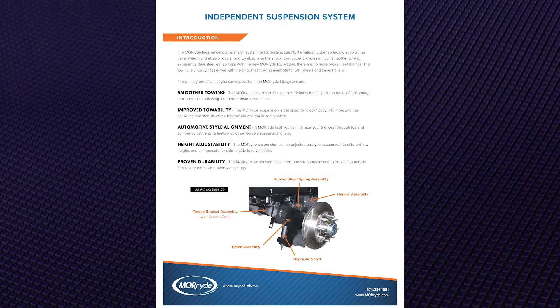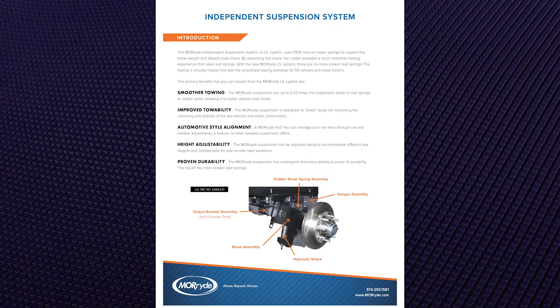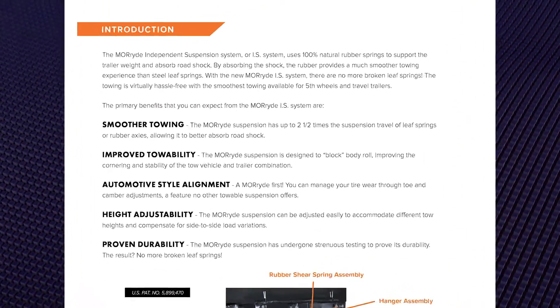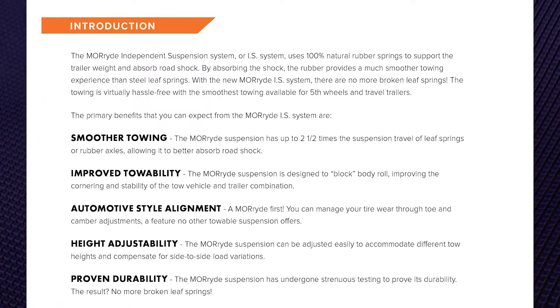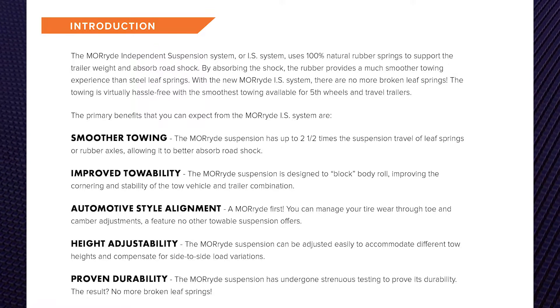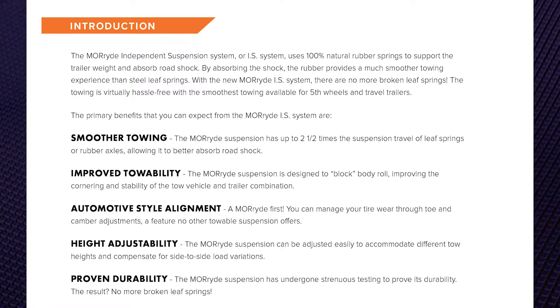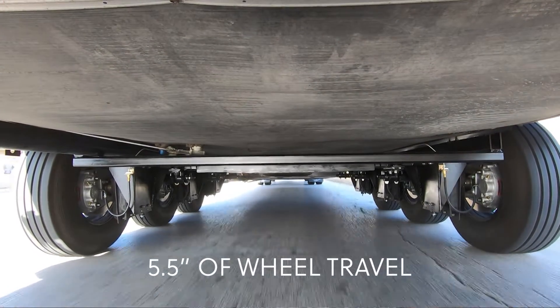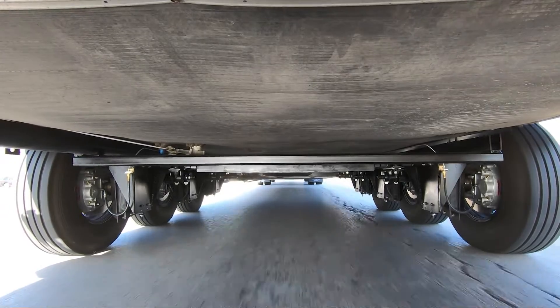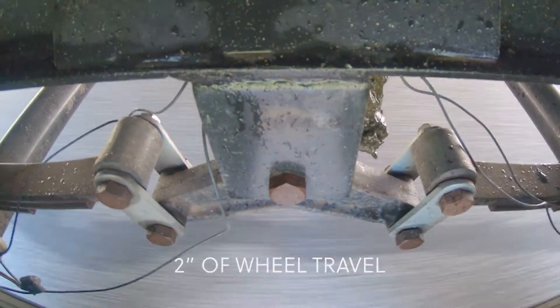We'll start off with the introduction page of the owner's manual and talk about some of the advantages of the independent suspension. The primary benefits you can expect from the Mooride IS system are smoother towing, improved towability, automotive-style alignment, height adjustment, and proven durability. The independent suspension gives you five and a half inches of wheel travel — much better than the standard two inches you get with leaf springs and steel equalizers.